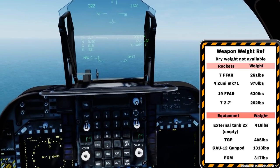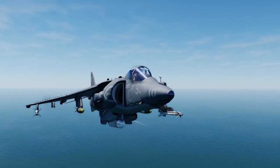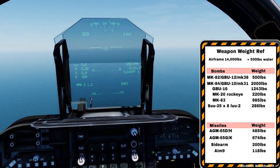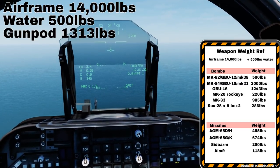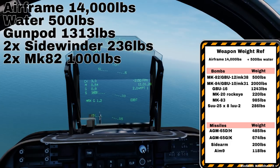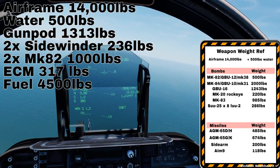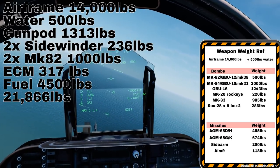I've created a bunch of kneeboards which have weapon information and weights. I'm currently carrying two Mark 82s, two Sidewinders, the gun pod, and the ECM pod. The airframe is roughly 14,000 pounds, plus 500 pounds of water. The gun is 1,313 pounds, two Sidewinders is 236 pounds, two Mark 82s is 1,000 pounds, the ECM is 317 pounds, and we're carrying approximately 4,500 pounds of fuel. This adds up to about 21,800 pounds, which is above our limit of 20,755 pounds.